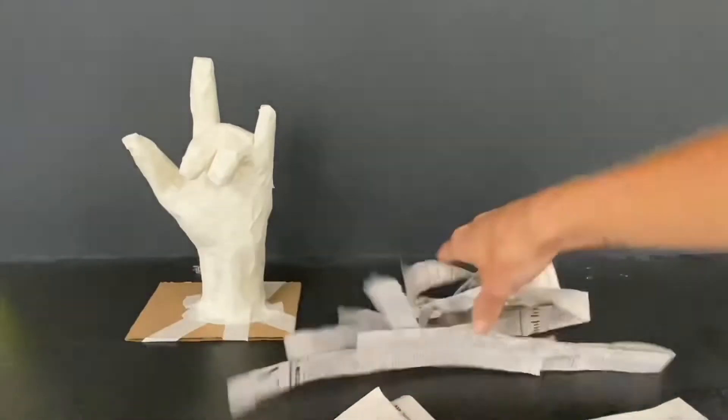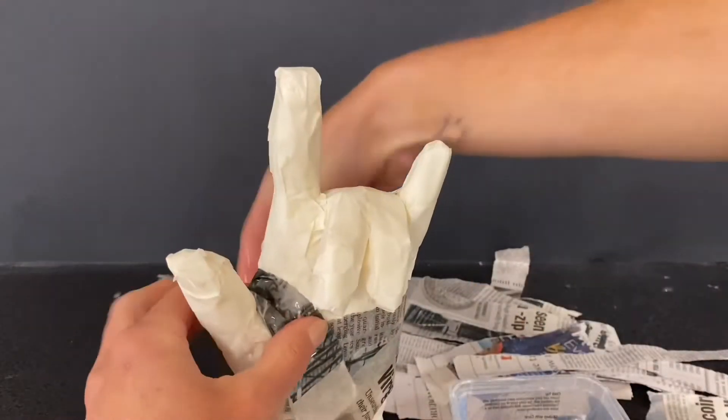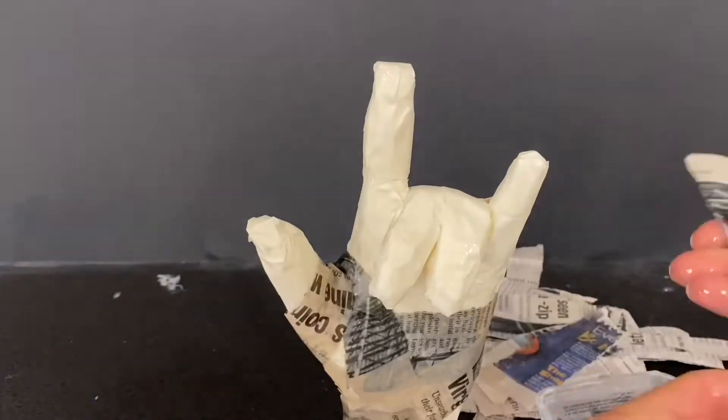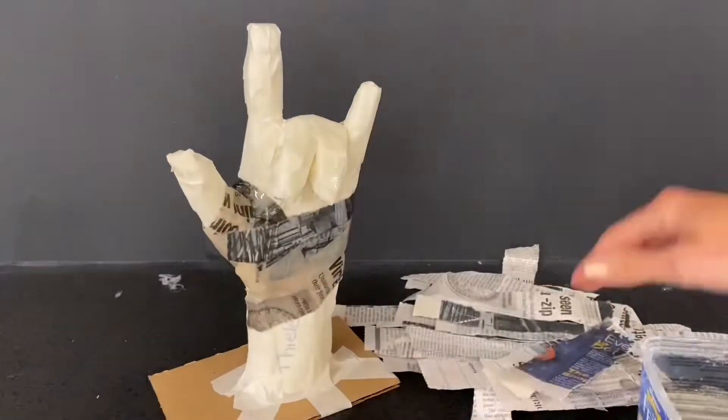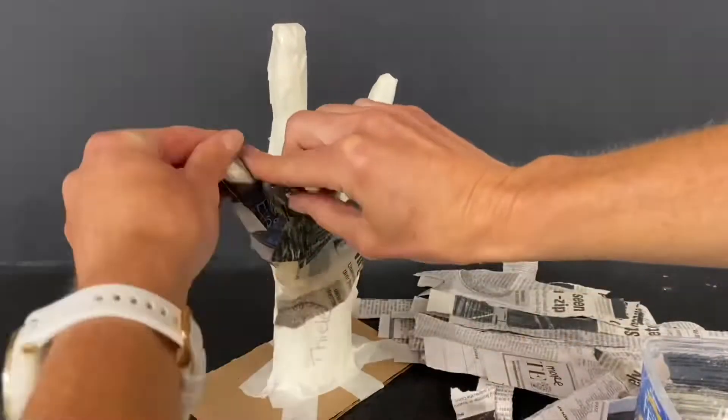When applying these strips, dip your fingers into the paper mache paste and then apply it to each strip. You don't want the strips to be dripping. As you apply the strips, try to crisscross their direction because this will help to secure them smoothly onto your hand's form.